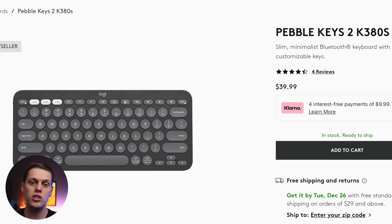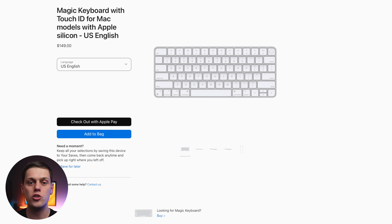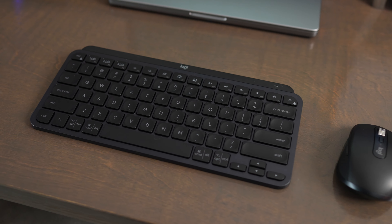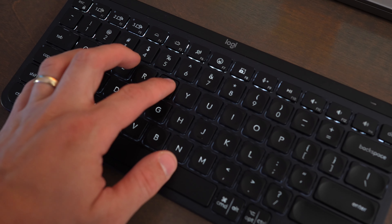If you buy the Pebble Keys, you're going to be out about $30. If you buy a Magic Keyboard, you're spending $100 for the standard version, or $150 if you buy the version with Touch ID. So the Pebble Keys does save you quite a bit of money. If you use a keyboard all day like I do, I would also recommend looking at the Logitech MX Keys Mini, which offers all the same features as the Pebble Keys but with a better ergonomic feel and backlighting.